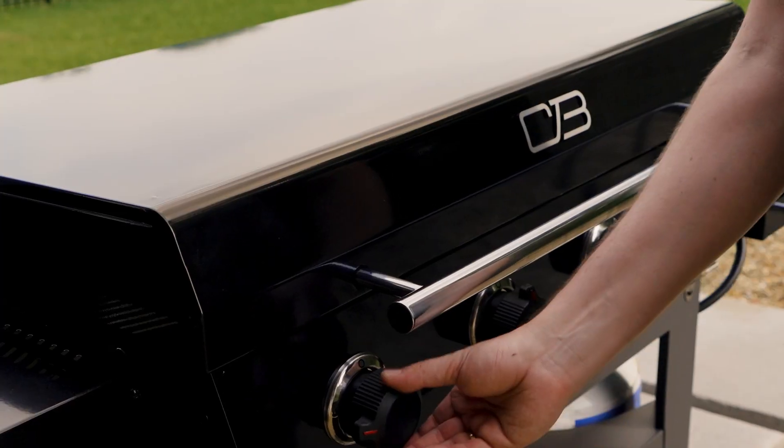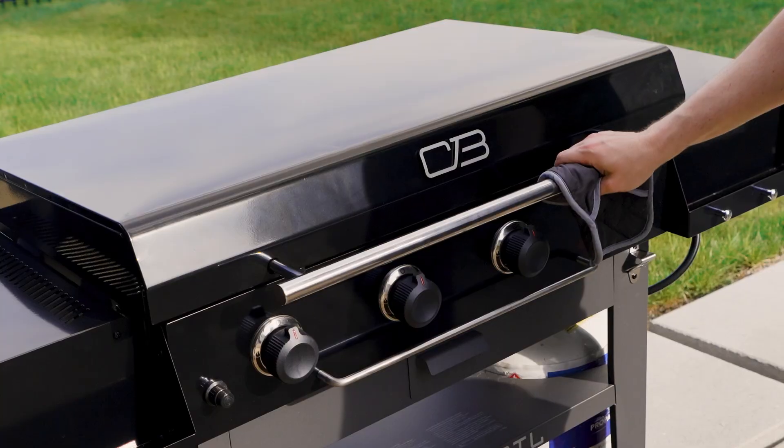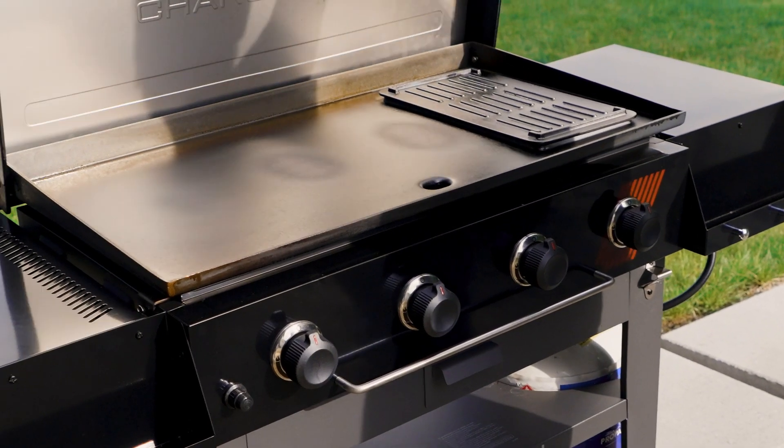It should now have a smooth, glossy black surface. Now what? It's ready to use.